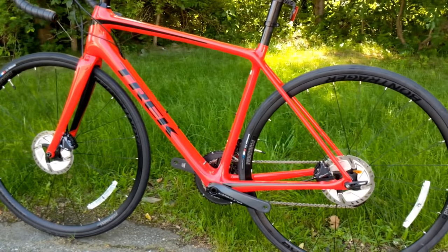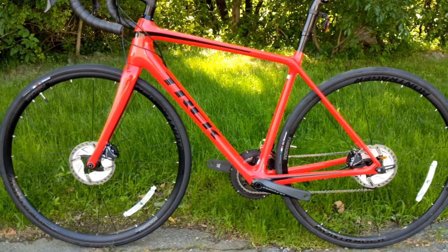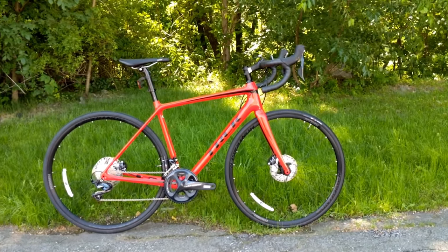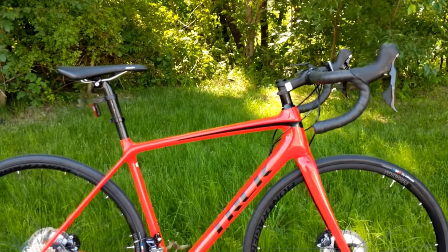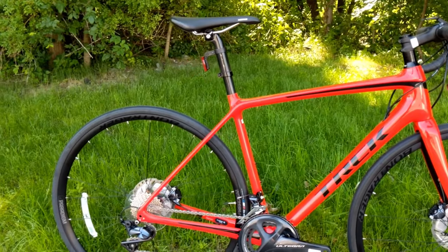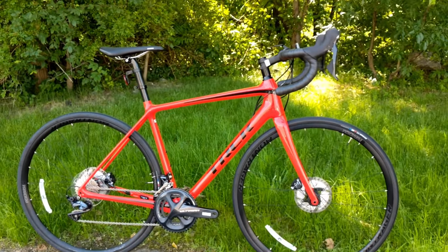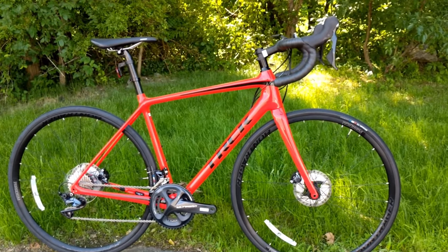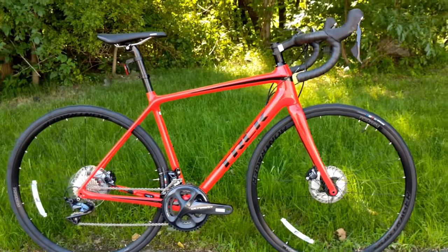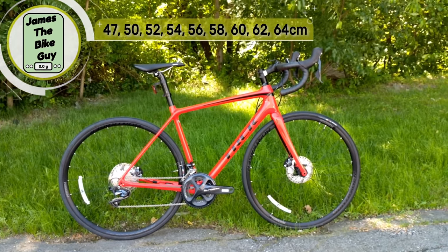Let's go ahead and go over some of the features and the design, and then of course we'll find out what it weighs. This Trek Émonda SL6 comes in this beautiful radioactive red and black. It's got a few other colors as well, but I think this color really makes it look super nice. These bikes actually come all the way from a size 47 up to a 64.